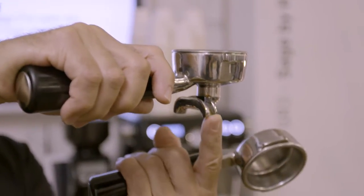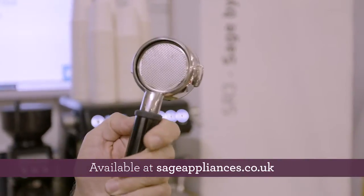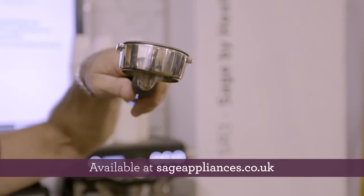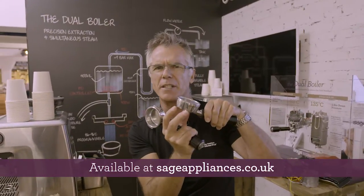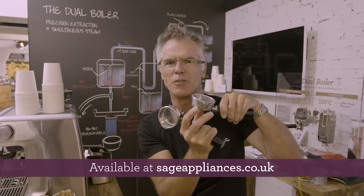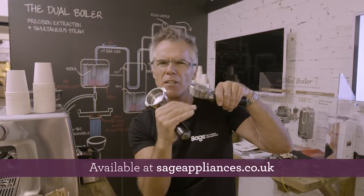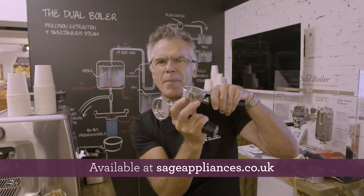or you can extract two single shots into two separate cups. But the naked portafilter allows you to tune your extraction. By looking at the extraction on the base of your naked portafilter, you can see if you've done a good or bad job of grinding, dosing and tamping. You can pick up the defects in your coffee preparation. It's a great training tool, and I recommend that every barista start with one of these until they can fine tune and get consistency in the way they dose and tamp their coffee.